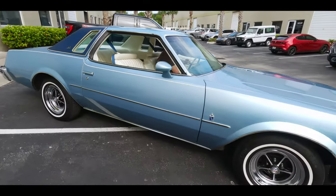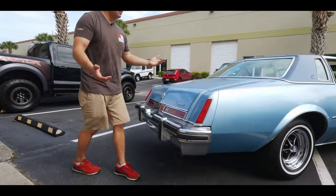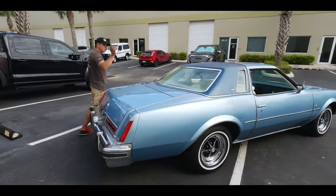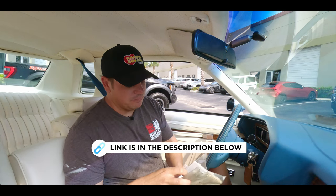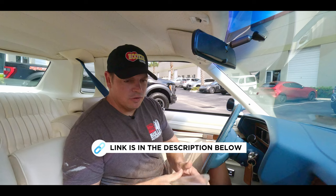It's running right now — you can't even tell. It's so quiet. Let's jump in and go for a ride. We have a whole bunch of documents for this one. Everything we have is going to be in the gallery. We've got notes, service history — the whole nine yards.